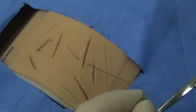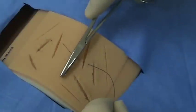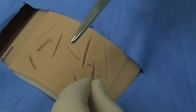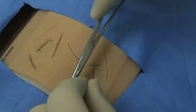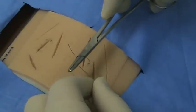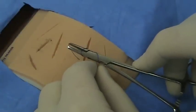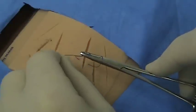To do the square knot, you will put the needle driver over the wound on the inside of your suture material. This is the inside of your suture; this is the outside. You need to keep the needle driver on the inside of the suture material when doing your throws. The first throw will be two loops around your needle driver — grab the short tail one centimeter from the tip and pull towards you.